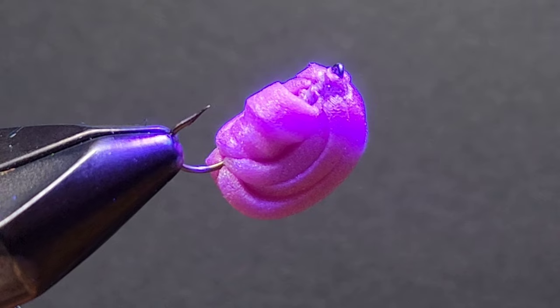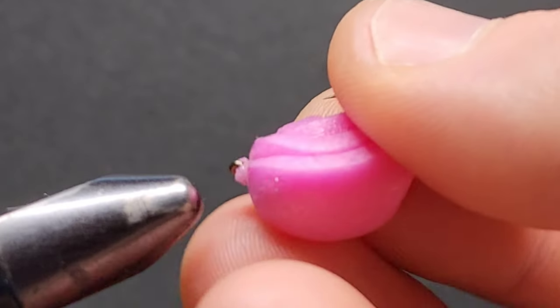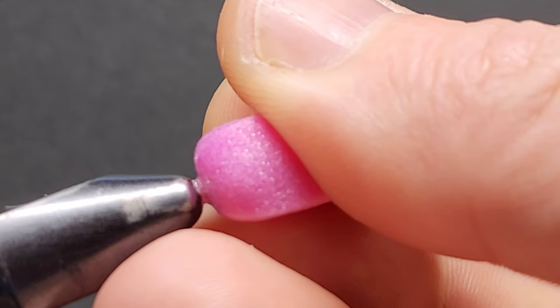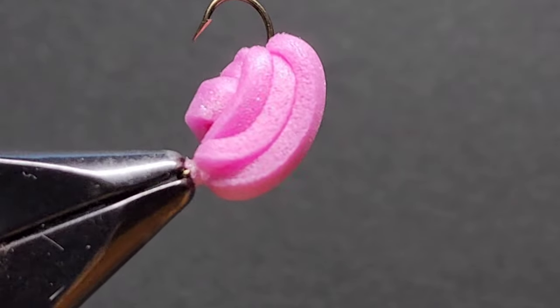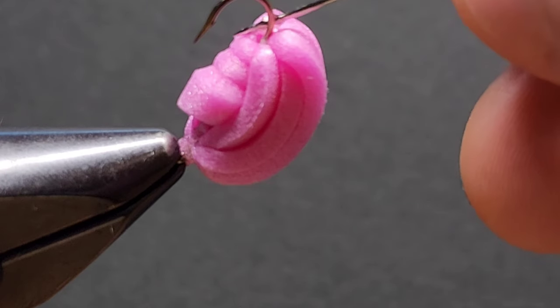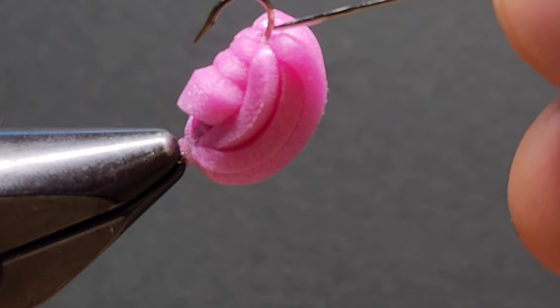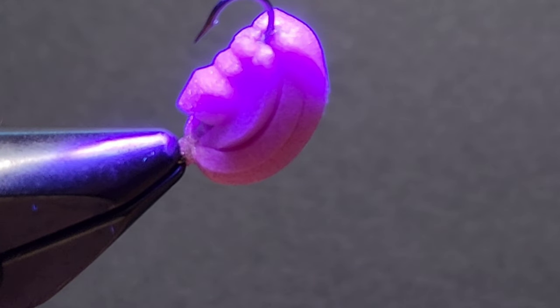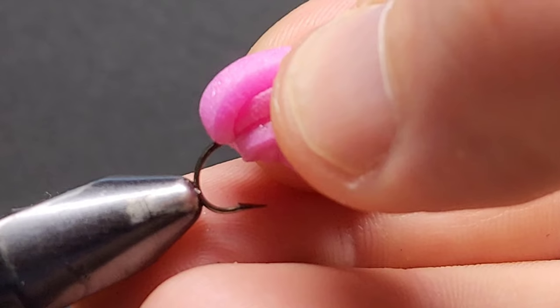I like to add some UV resin to the head of my fly and also to the rear of my fly where I did those thread wraps. I find this just helps secure everything and the fly lasts a lot longer. I also turn the fly over and put the eye of the hook into my vice to get to the rear of the fly a lot easier. Once you've finished hitting that with the UV light, you are done.